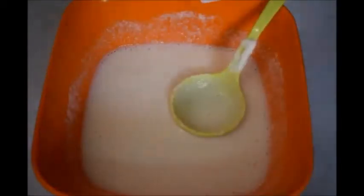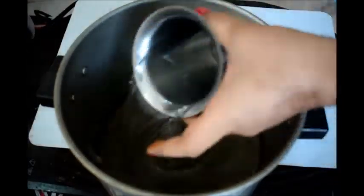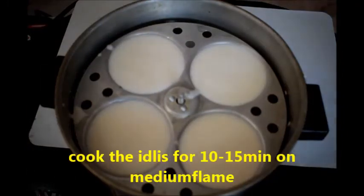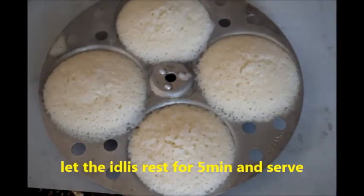Grease the idli plate with oil and put in the batter. Cook the idli for 10 to 15 minutes on medium flame using steam. Now you can see the rava idli is ready.